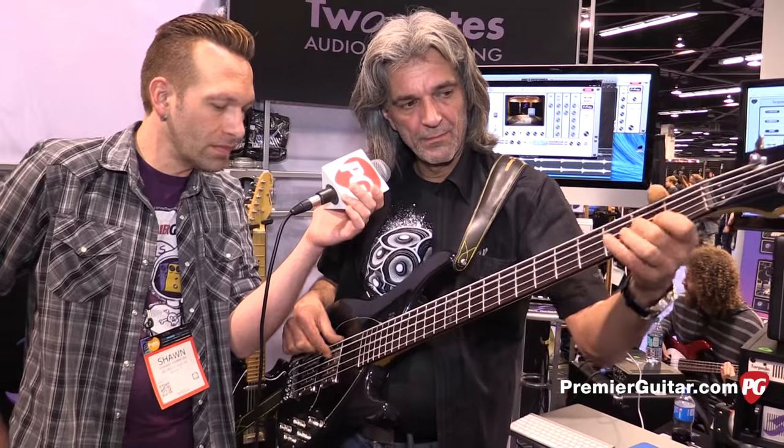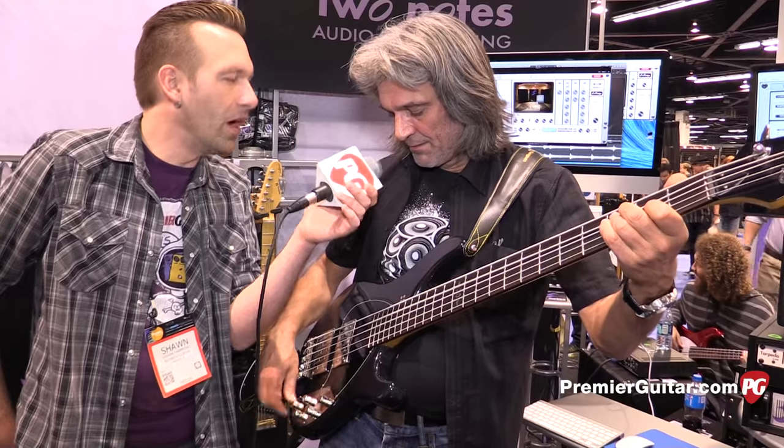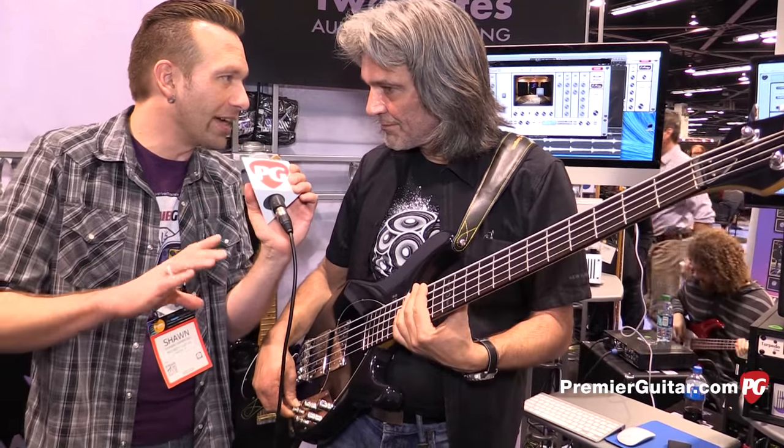Now, all of these have been passive sounds, right? Yeah, you can switch into passive mode. Okay, so all the stuff we heard at the beginning was active.